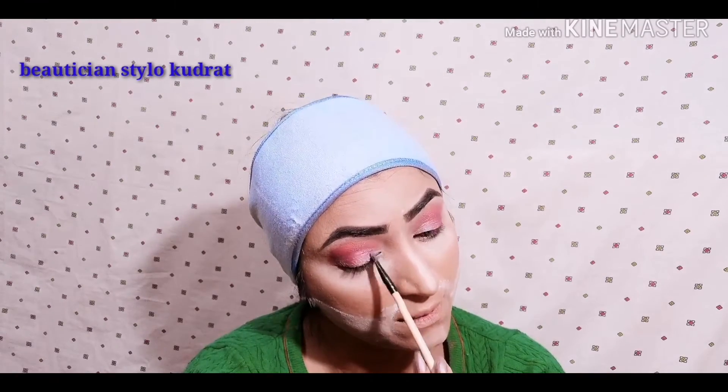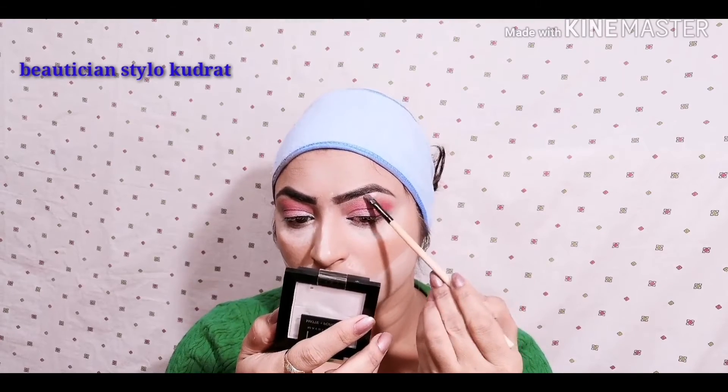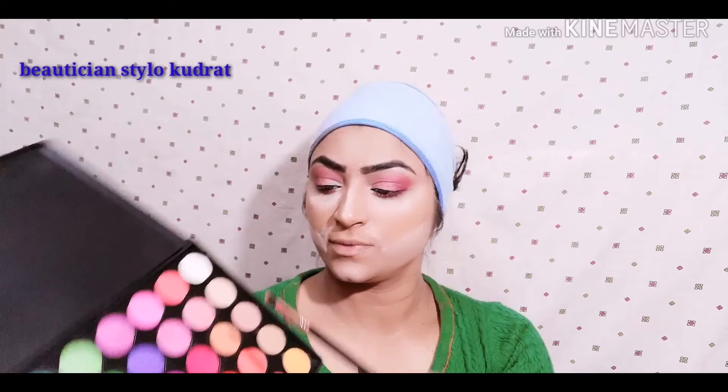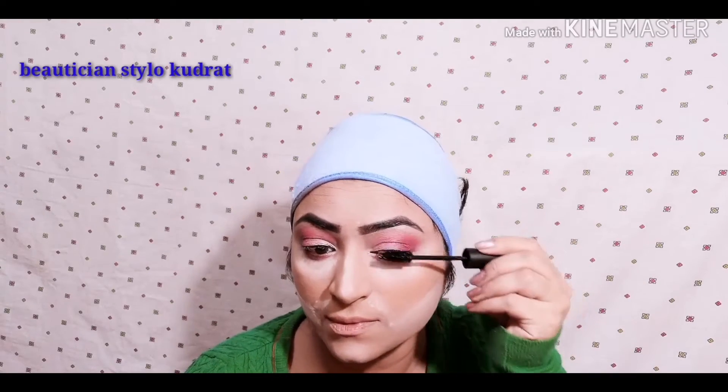Now I am using a highlighter and blush palette — I am highlighting the inner corner and the brow bone. Again with the same palette I am using the first pink shade on the lower lash line. You need to blend it; you don't need to go to the inner side. Then I apply the same transition shade along the edges and blend both shades. Finally I am using mascara on the upper and lower lashes.